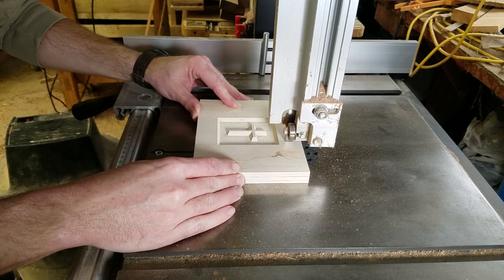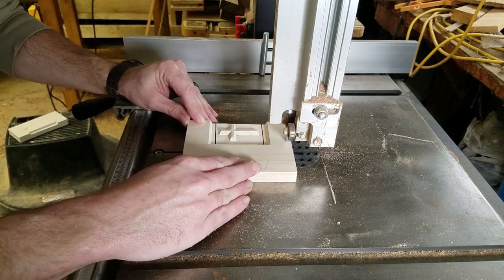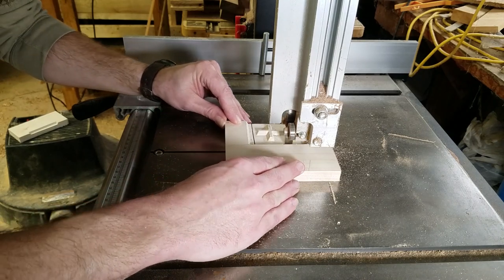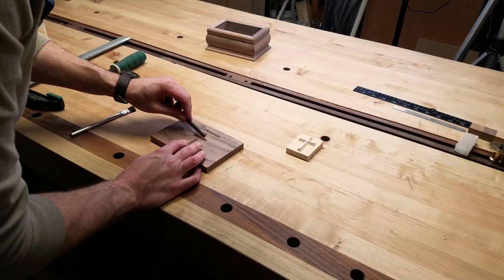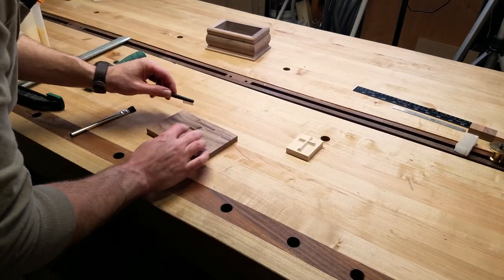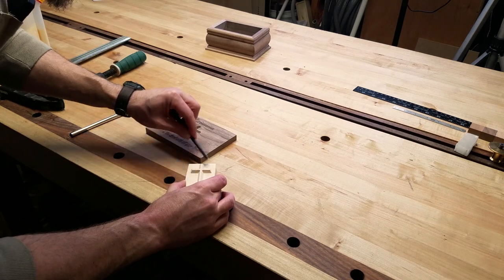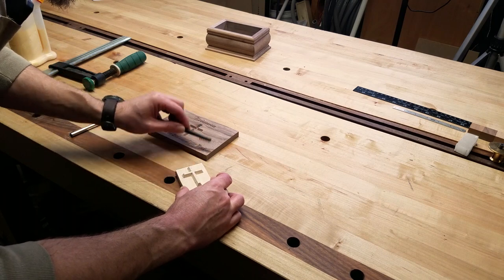After the inlay is carved, I take it to the band saw and cut it out. There's no need to cut very close to the positive — just remove the extra material around it so it can sit down in the negative side with no interference. Now I can check the fit of the inlay; it's nice and snug. Using a stiff brush, I make sure there is nothing that will interfere with the fit during the glue up.